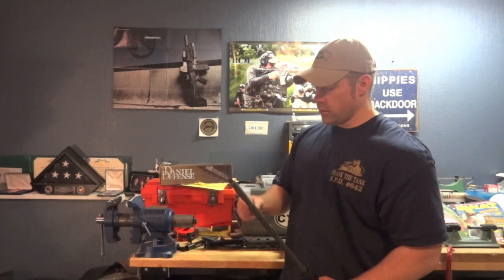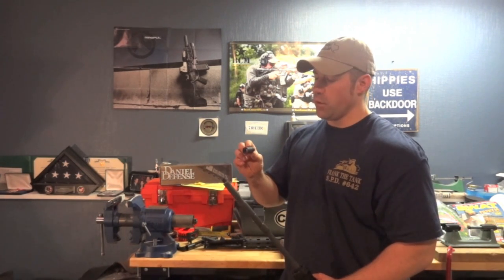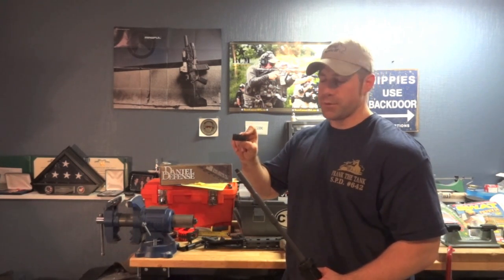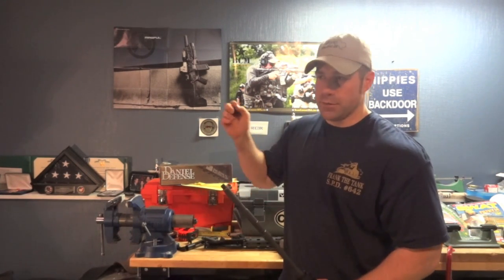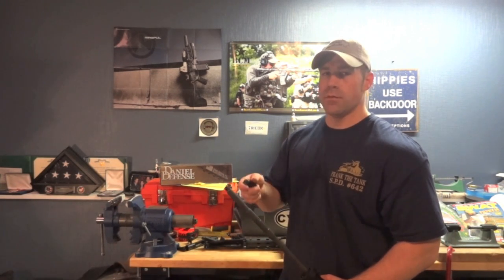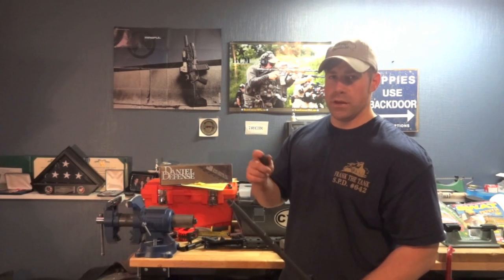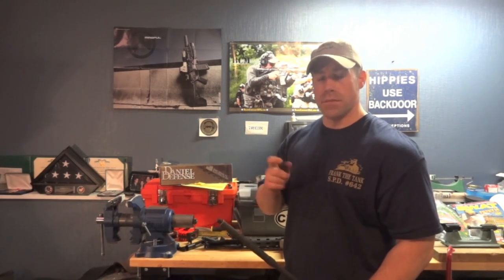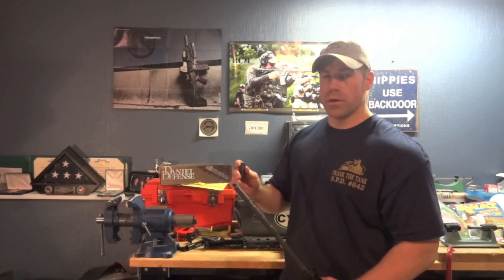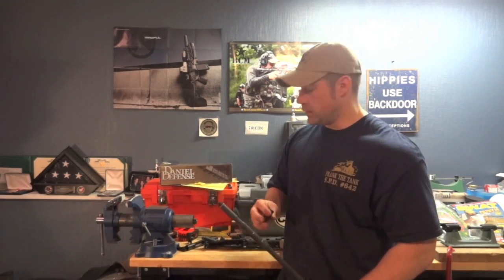Additionally, if you decide you don't like your muzzle device — like in one of my previous videos where I replaced this Battle Comp with a PWS Triad Flash Hider — I just did that: quick off, quick on, nice and simple. You can't do that with a pin-and-weld setup. If you need to change your muzzle device to meet your mission requirement, that gets a lot more difficult with a pin-and-weld setup. That's why I typically don't recommend them.